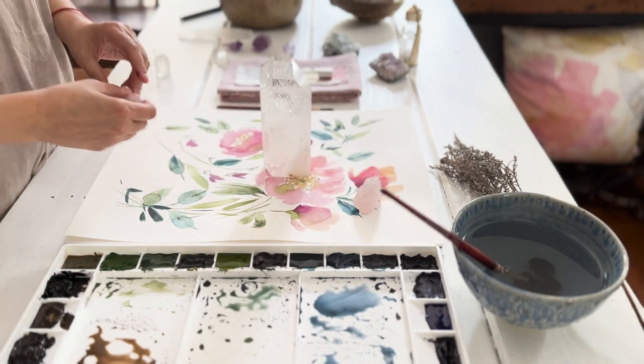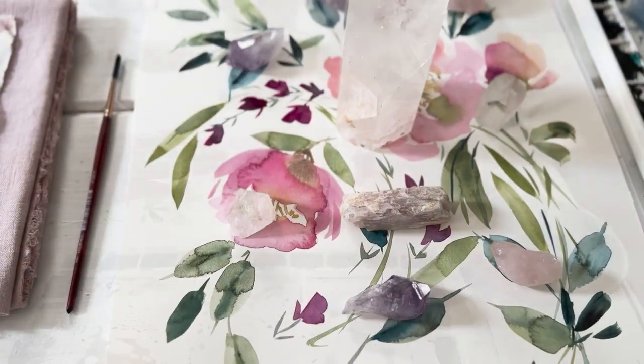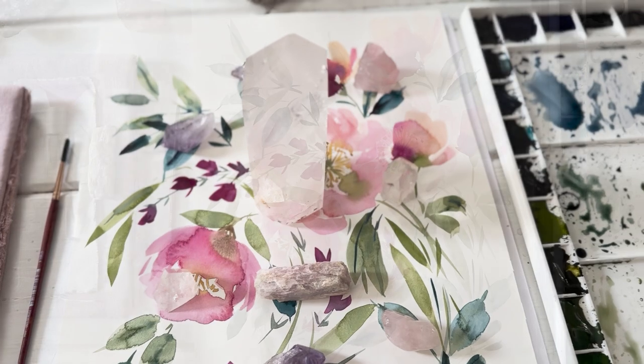Join me on a journey to connect with your inner garden and paint beautiful watercolor florals that resonate with the essence of your soul.